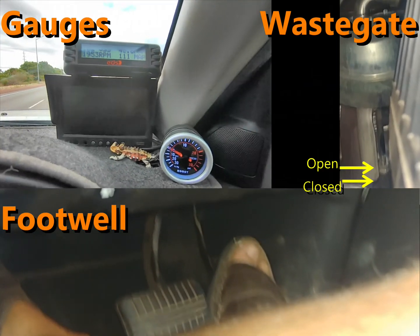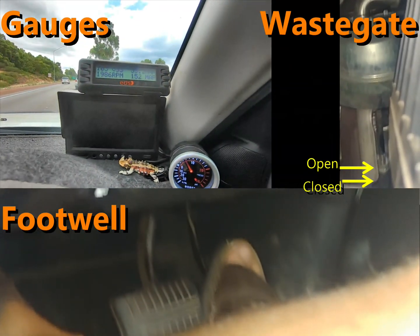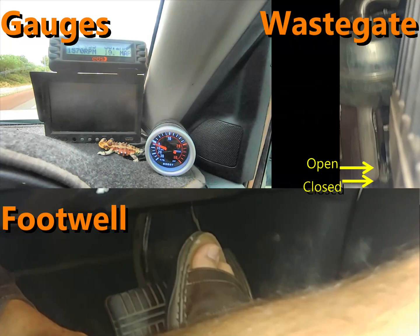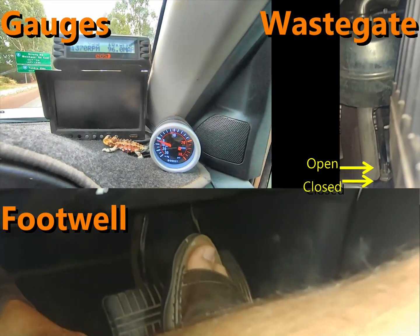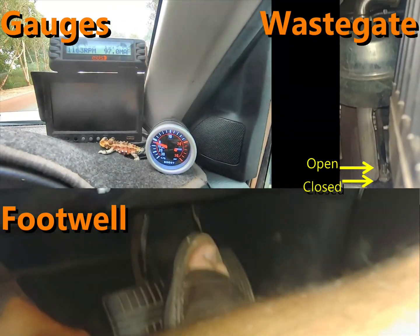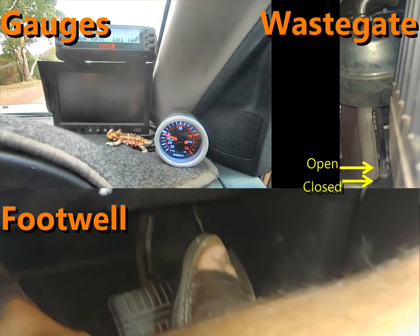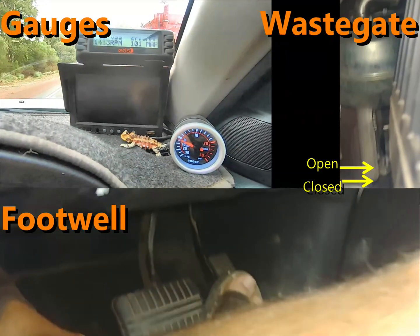So what have we learnt from all this? As you would have seen, this test disproves some of my own assumptions, which is why data-driven opinions are so important. The biggest surprise to me was that the wastegate stays partially open almost all the time. I hadn't expected this at all. I suspect this half-open wastegate has been done to reduce emissions, improve fuel economy, and perhaps reduce the jerky performance around town which diesels can sometimes have. However, a partially open wastegate under any degree of acceleration is going to dent the performance that could have been available if only the ECU had closed the wastegate and used that boost.